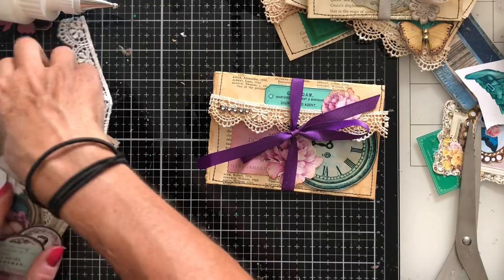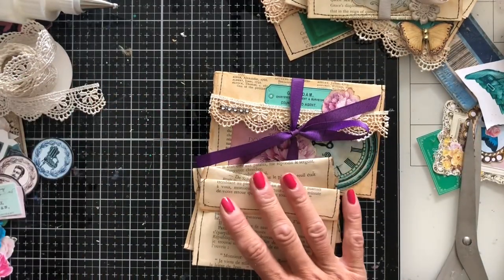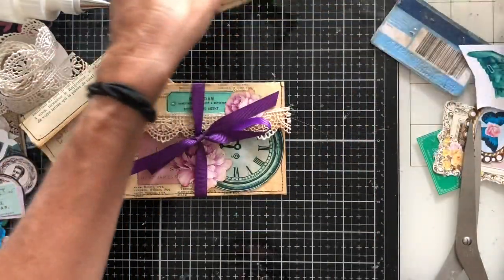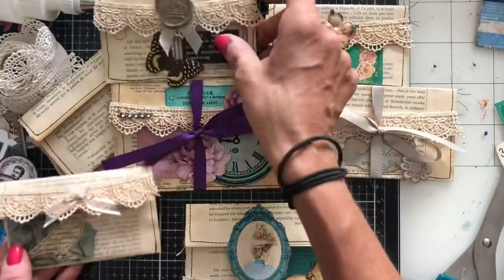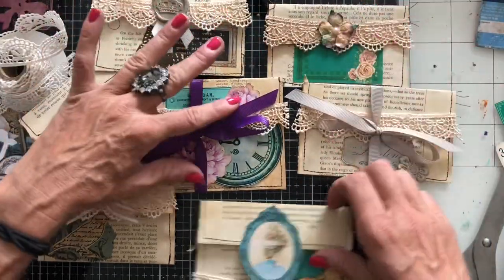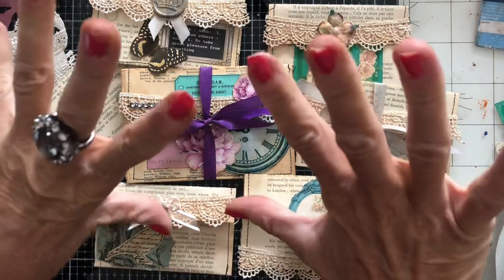I've got three more that I haven't decorated yet — I'll probably put those in my stash ready to decorate when I come to use them. These are the ones we have decorated today and we've got some really nice different looks here. We've now got six envelopes ready decorated to use in our journals and three more ready to decorate. Hopefully you feel inspired and have fun if you're going to do some. Thank you so much for watching and I will see you guys tomorrow. Bye!